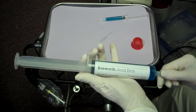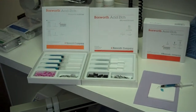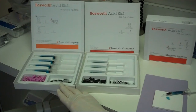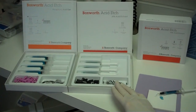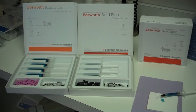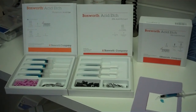Bosworth Acid Etch is additionally available in a 4 × 3 milliliter syringe kit, as well as a 4 × 1.2 milliliter syringe kit. Bosworth 35% Acid Etch is easy to use and economically fulfills all your etching requirements.